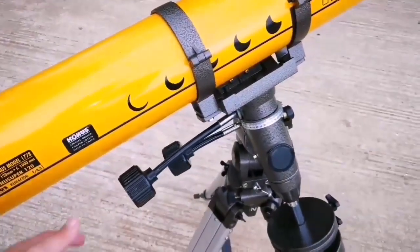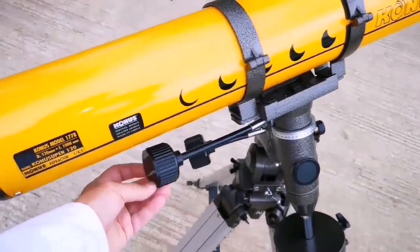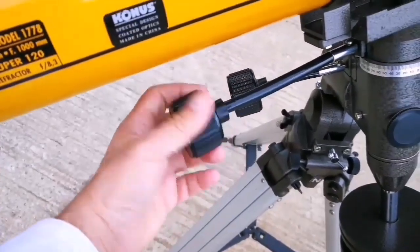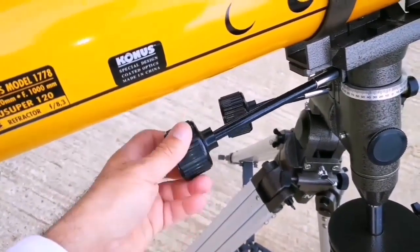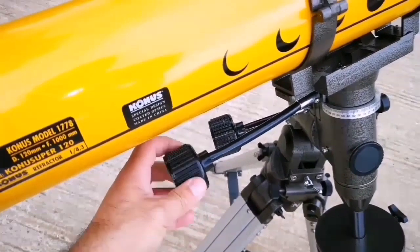I'm really impressed by the quality of this mount. These control knobs are really good — chunky. You can hold them in your hand.